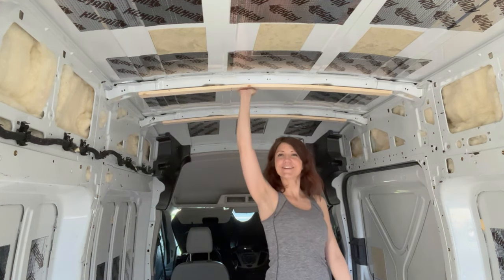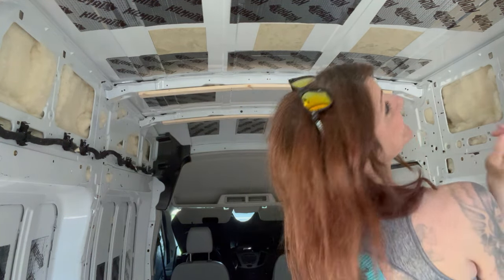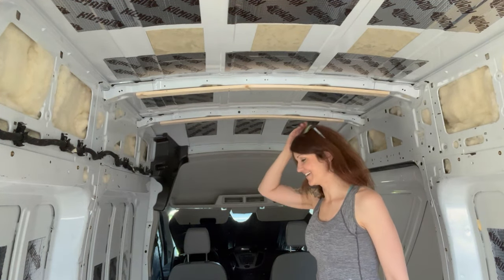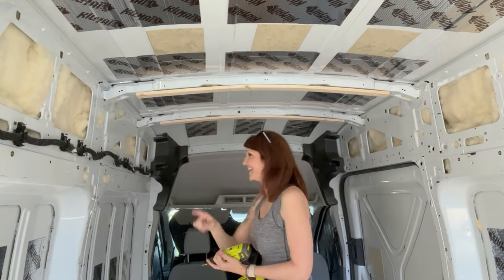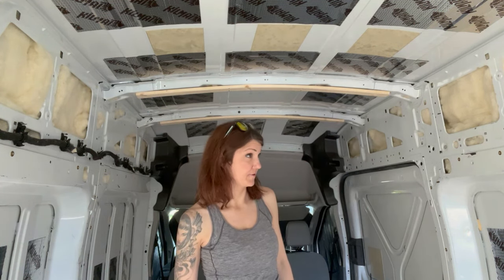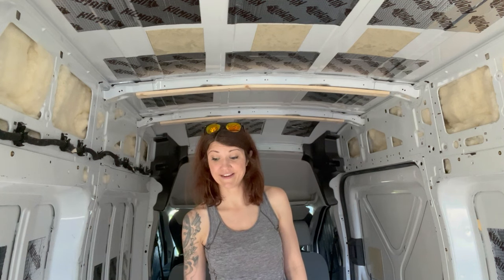I have all my ceiling furring strips done! Oh, that's so exciting! So I'm going to take some measurements, see how long this is, pick up some supplies, and get right back at this.